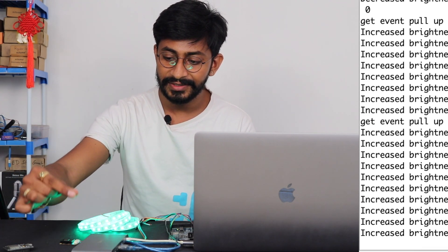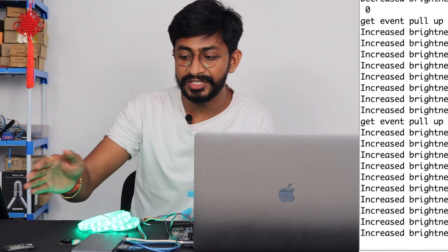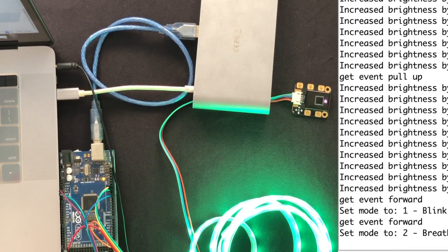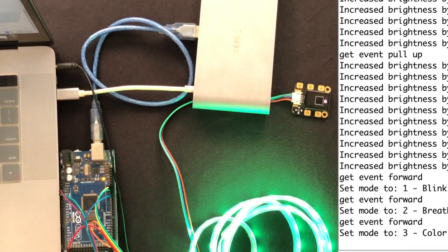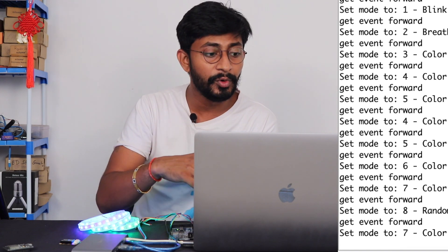This pull up gesture is very interesting. For changing modes, I used the forward and backward gesture. Doing a forward gesture changes the mode to blink; another forward switches to breathe mode, then color wipe mode. With the backward gesture, you can go back to the previous mode — for example, it moved back from mode 8 to mode 7. So forward and backward change the mode, and pull up and pull down control the brightness of the NeoPixel strip.